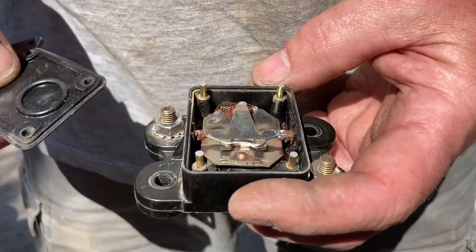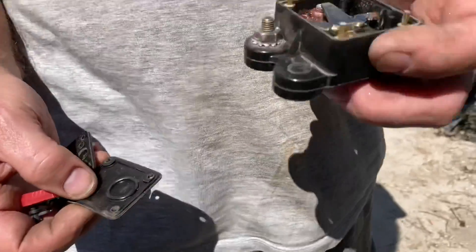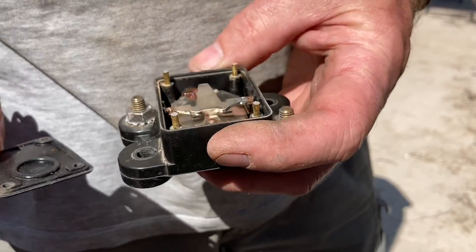Alright guys, that's it — put a fuse in. Yeah, that's it.